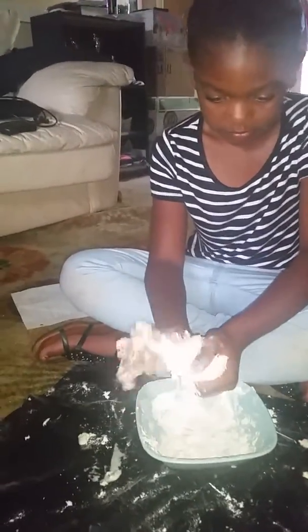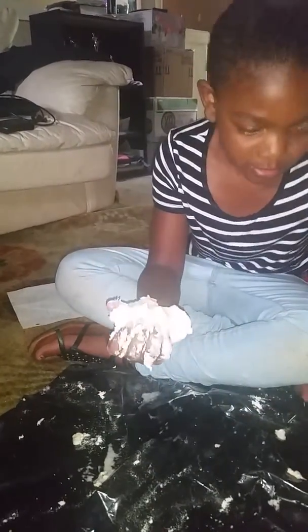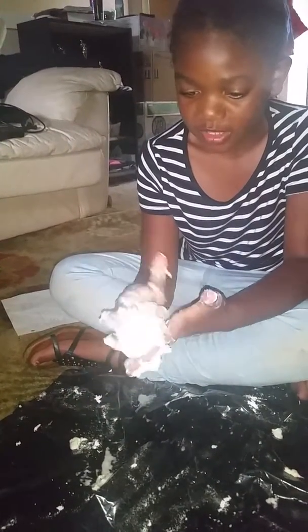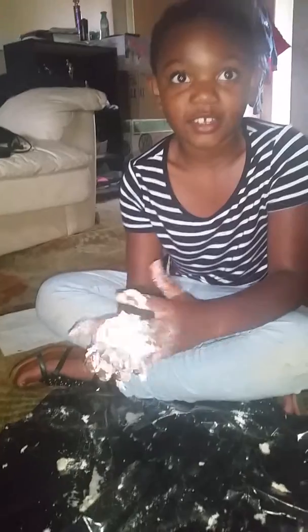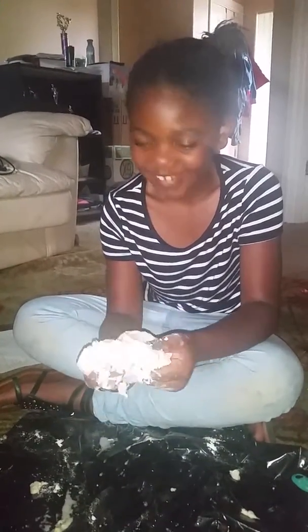You can move the bowl now. You will not be needing the bowl anymore. And that is how you make homemade playdough!